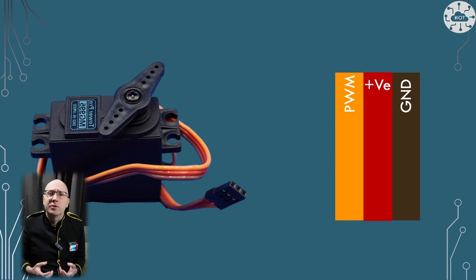Servos are easy to work with due to the PWM capability of the Pico. We can manage up to 16 servos on a Pico, so plenty for most projects.